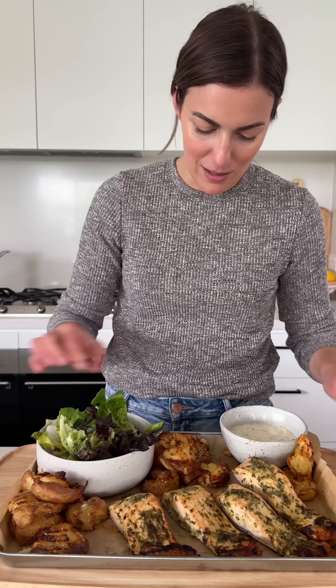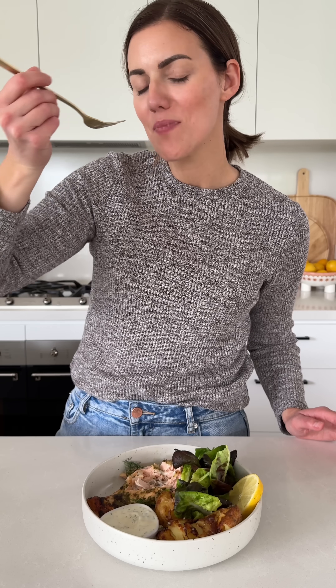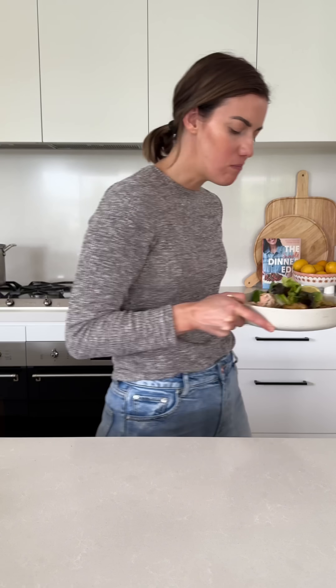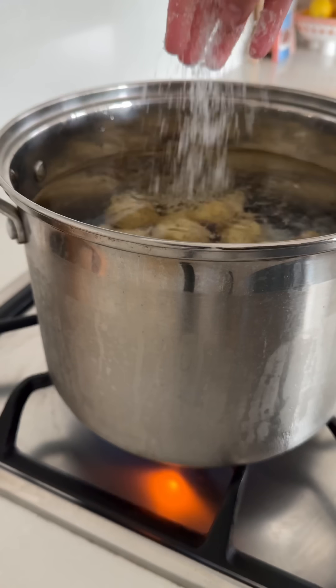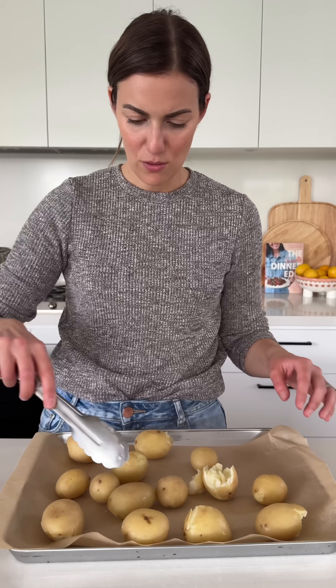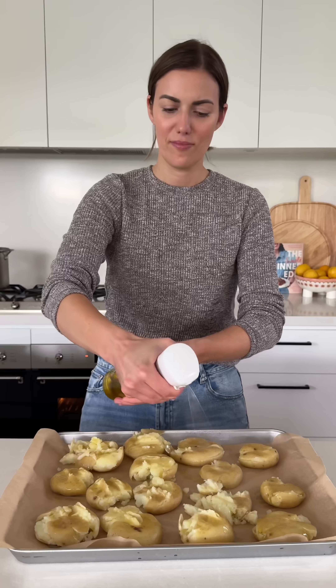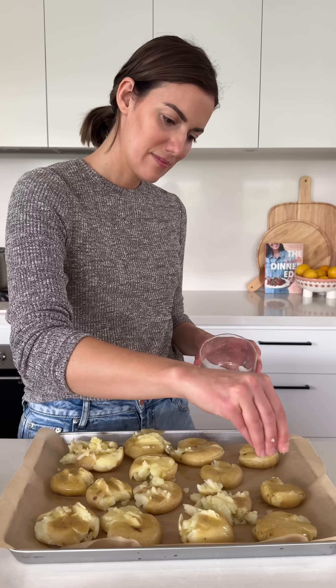So easy. This is Dijon salmon with crispy potatoes. I serve it with a creamy lemon dill sauce, and the reason I make it so often is because it's made in the one oven, which means no stove splatter. The kitchen stays really clean and I don't need to peel the potatoes. Smashed baby potatoes are a busy, tired person's dream.